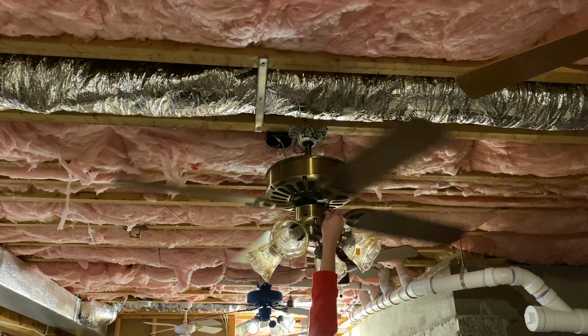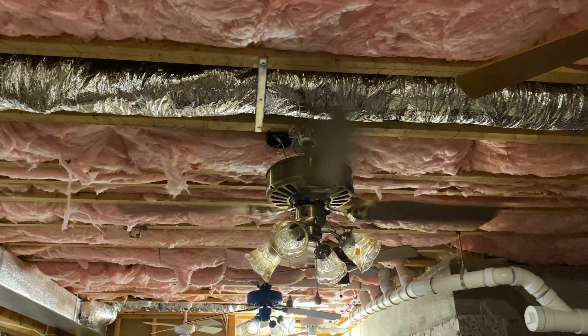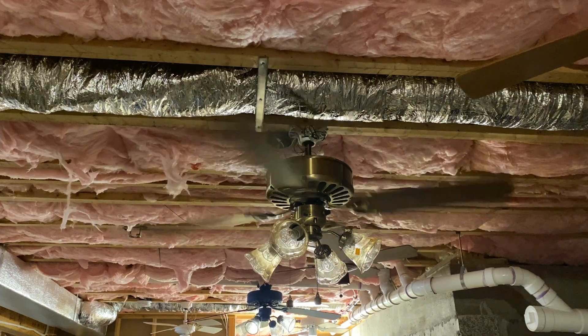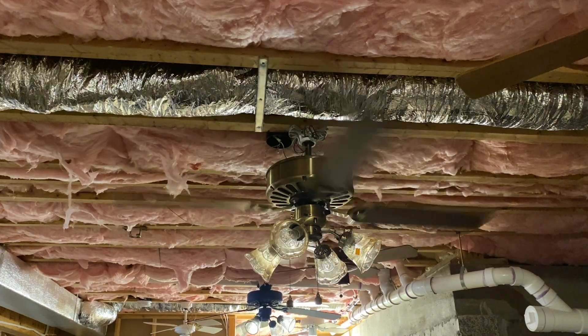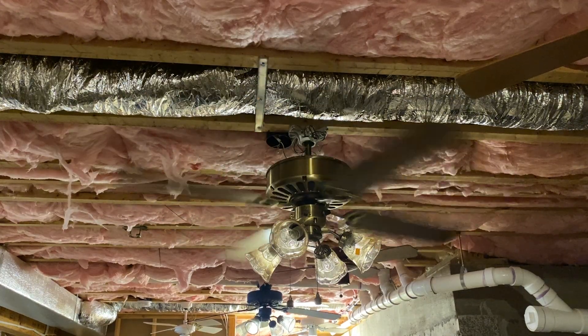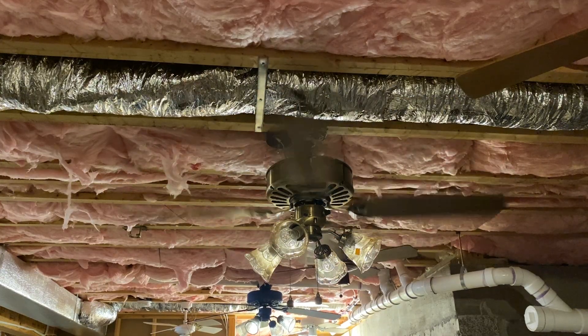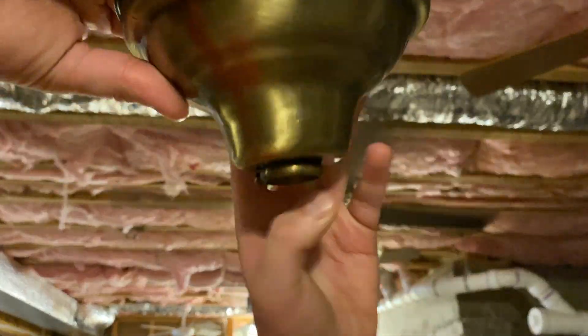That's like a high-ish speed because of the variable speed control. This is basically high speed — I can't get anything lower because the trim pot needs to be adjusted. Here's the canopy that came with it — it's like a cat smoke bell shape basically.